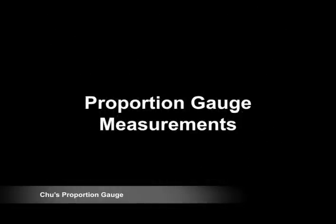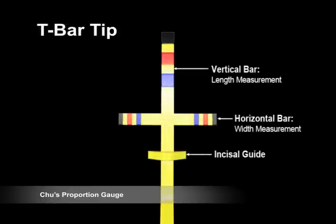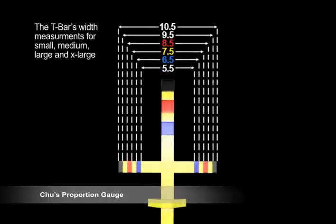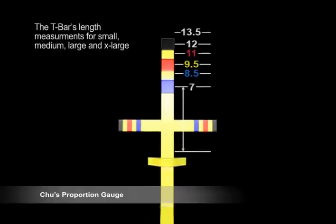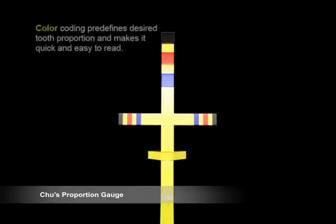Proportion Gauge Measurements — T-bar tip. The T-bar tip is designed to measure the width and length dimensions and ratios of the maxillary anterior teeth simultaneously. The incisal stop, identified by the platform projection, is used as the starting point of tip orientation and measurement from the incisal edge position.